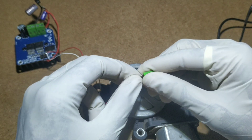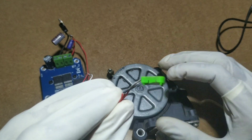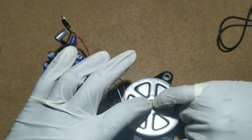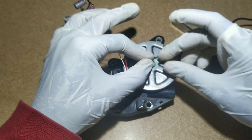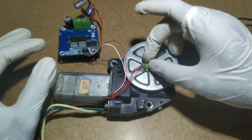Before placing the variable resistor to the motor, bend the poles of the variable resistor to protect them from touching the back cover. Now place the variable resistor onto the gear which we placed behind the DC motor. Glue it with super glue. Remember: do not pour glue in the center of the variable resistor — be careful and pour glue on the sides only.